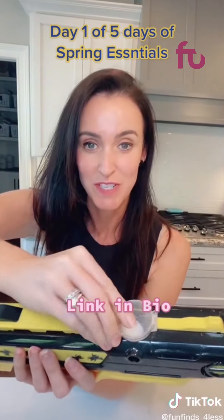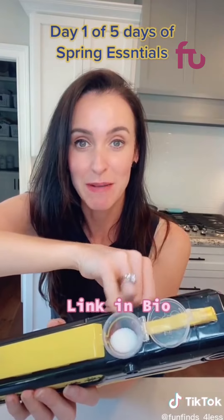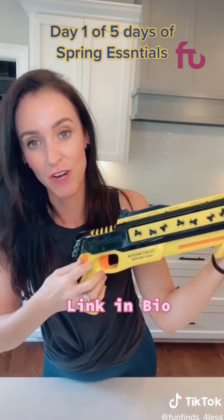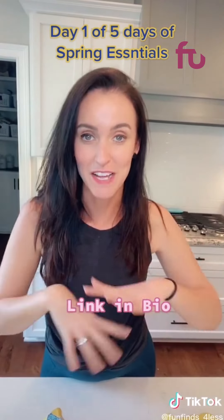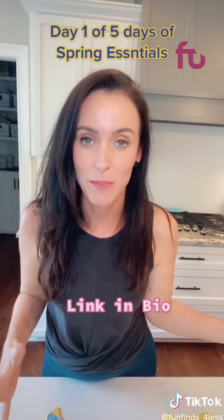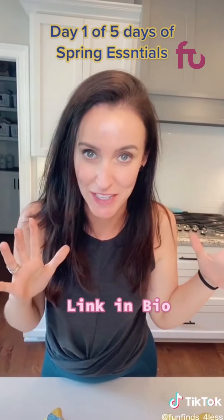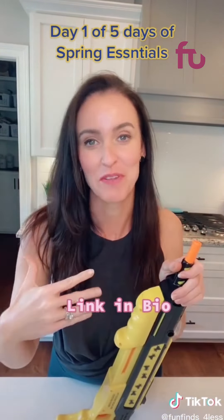Enter the fly gun. All you have to do is fill this compartment up with just regular old table salt, give your gun a pump, click the switch right here, aim and fire. Salt shoots out and kills the fly instantly. Now if you're a bad shot, I can't help you there. I've also killed spiders and other weird things with this gun. I actually welcome the flies in now.